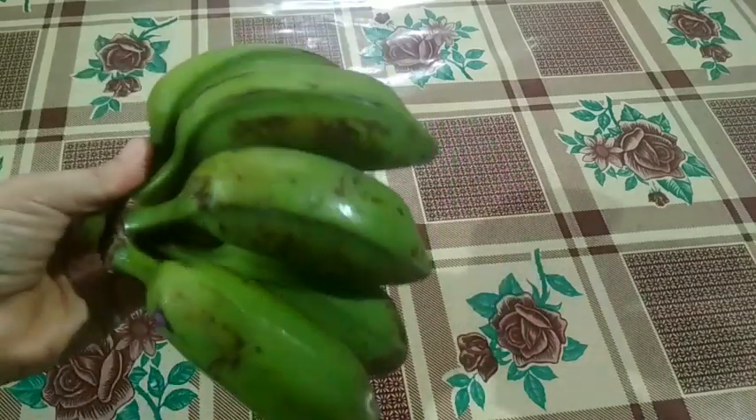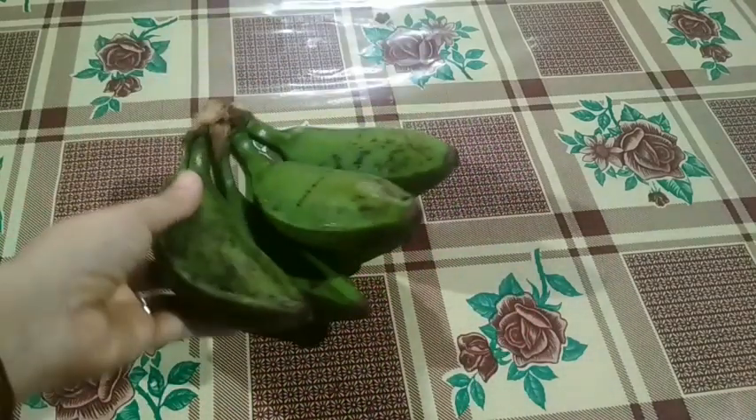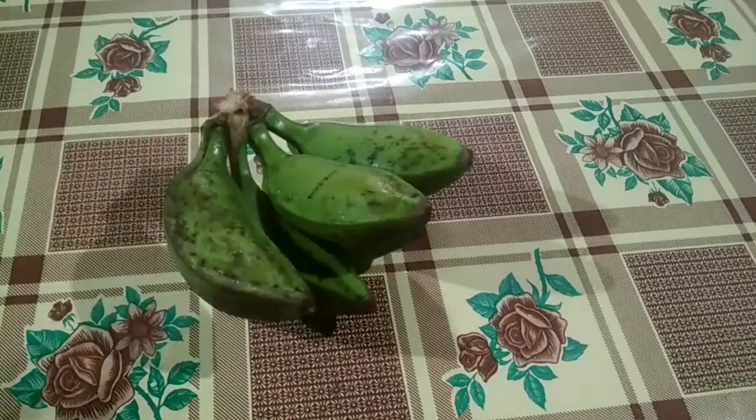Namaskar! I am excited about you. This recipe is very good for you.